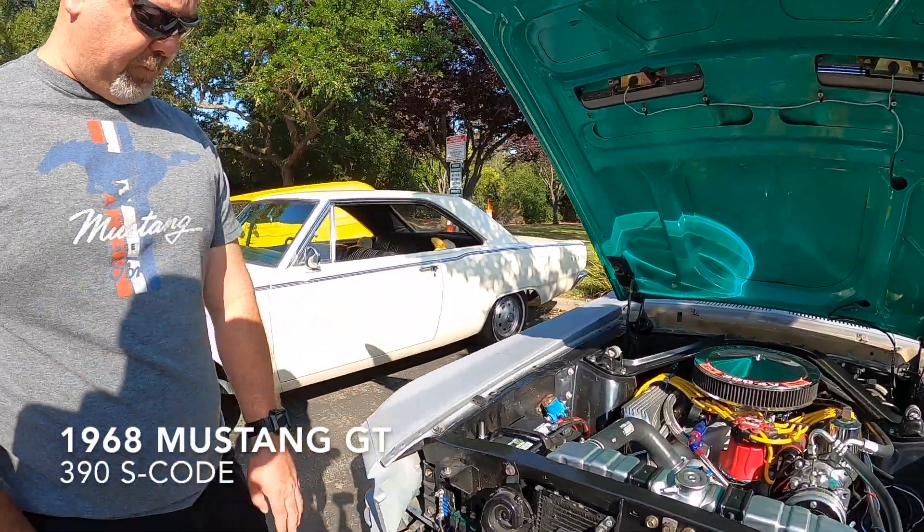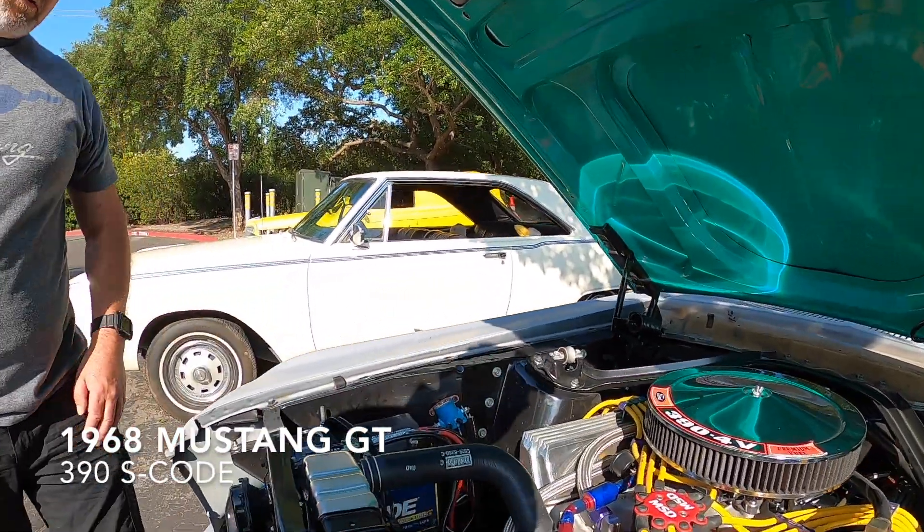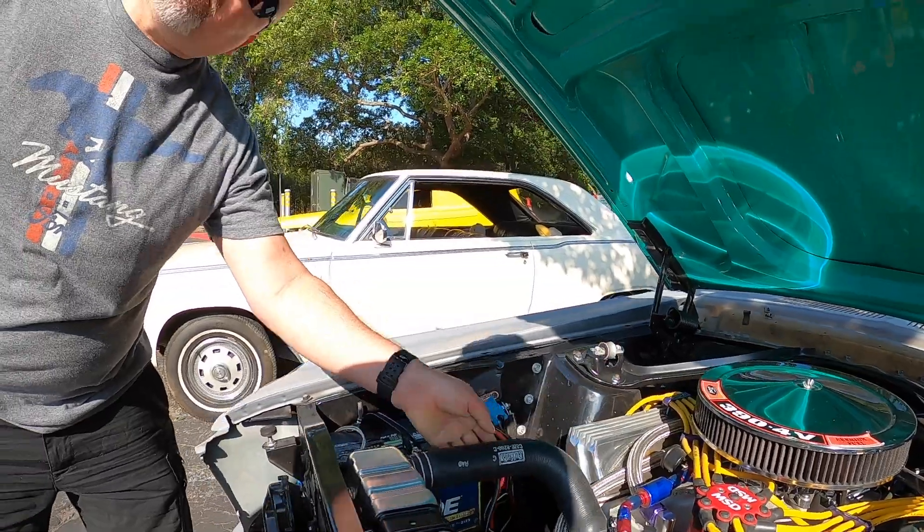Hey guys, welcome back to the channel. Today we have a 68 Mustang GT with a 390. It has a lopey cam and we're going to fire her up. Let's get to it.